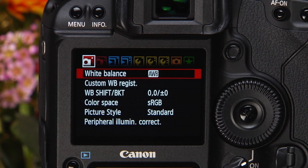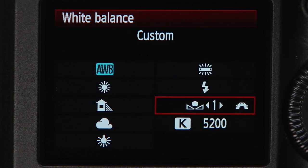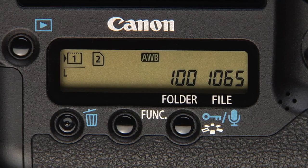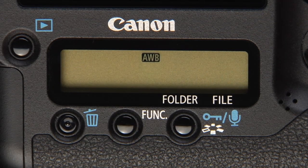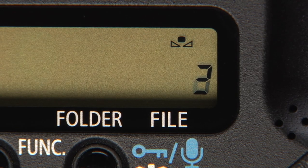Press menu and go to white balance in the shooting menu. Select the custom white balance icon. Turn the main dial to choose the correct slot number. You may find it's faster to do this in the rear LCD panel. Press function to display white balance, select the custom white balance icon, then turn the main dial to choose the correct slot number.